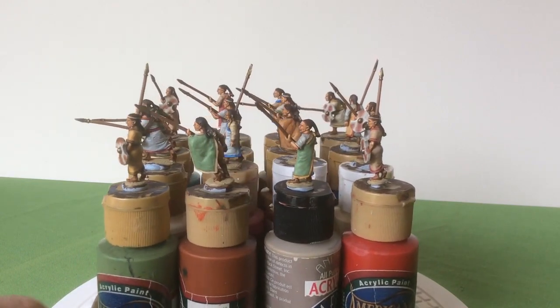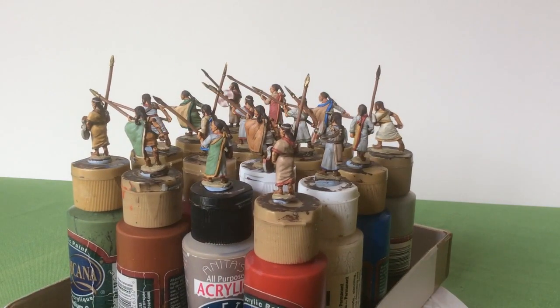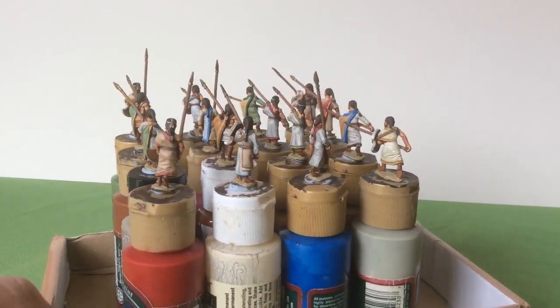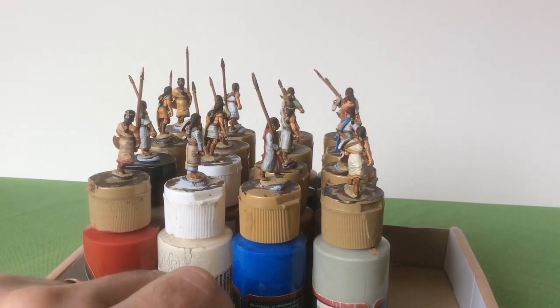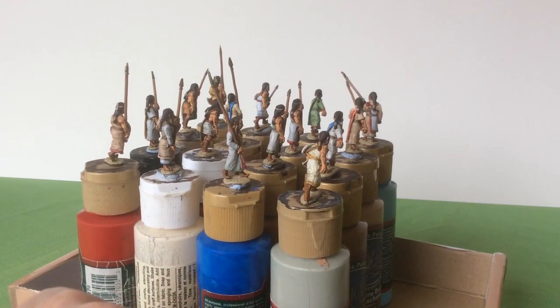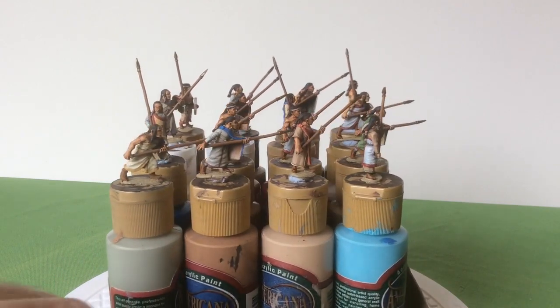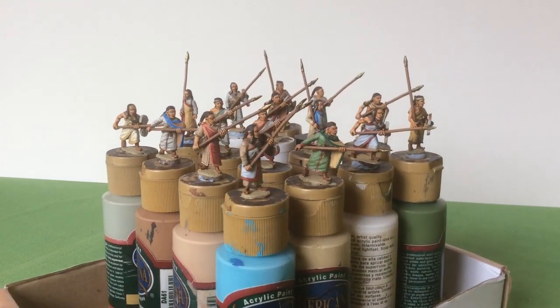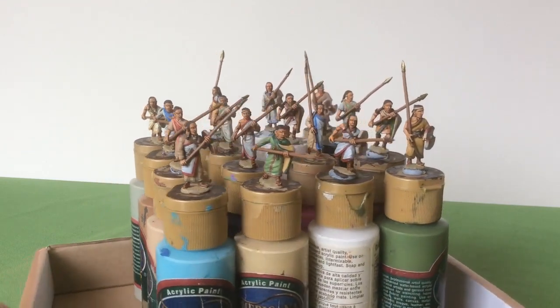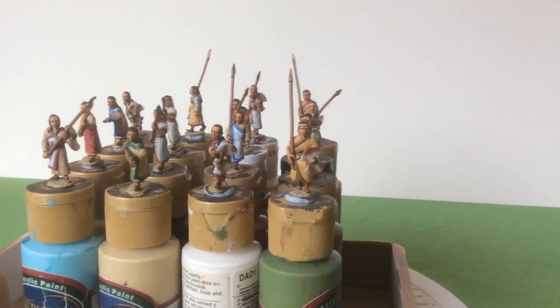Now you can't have a Hittite army without chariots. When I looked at the Foundry chariots they were very nice but at £14 a time they were a bit too expensive for me. So I had a look around — Warlord Games do some, and if you buy them through Weyland Games they come to about £9.50 each. I've had some problems in the past with some of the old ancient ranges in the Warlord Games catalogue, so I was a bit suspicious. I ordered one of the chariots and started to paint it up.